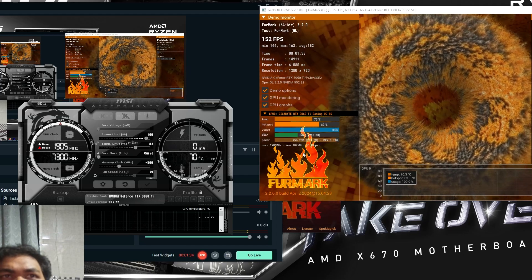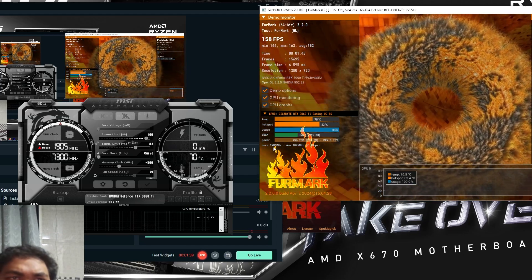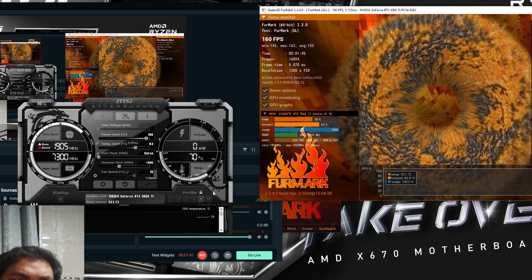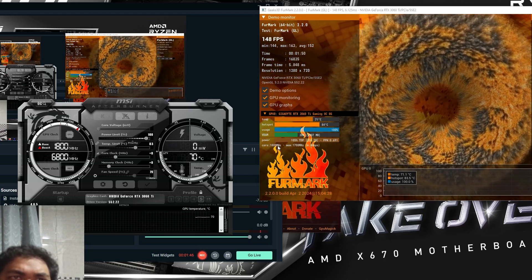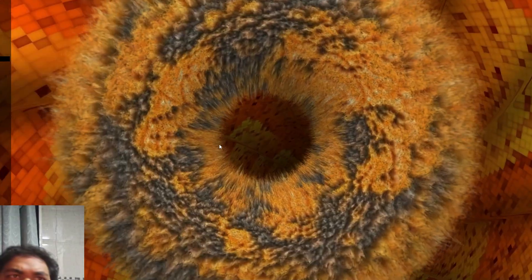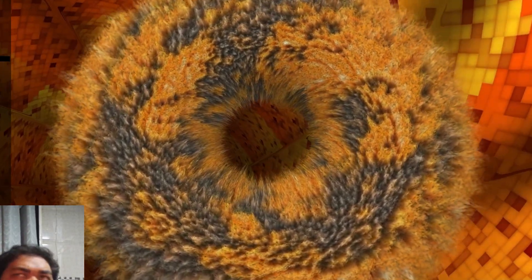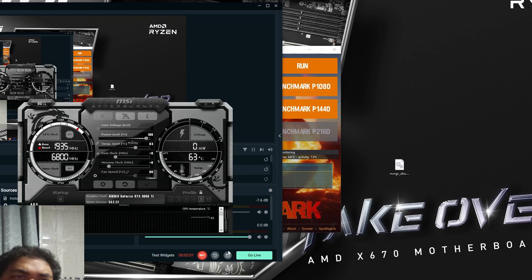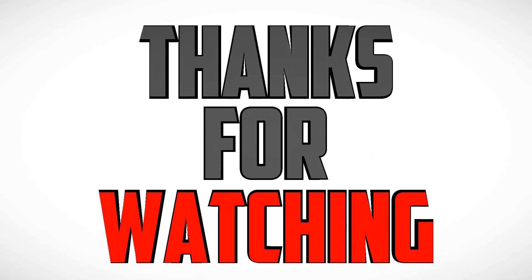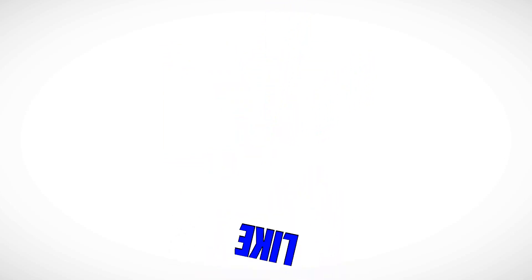The GPU clock is 906. And if I go back — 1800 — see, overclocking matters. The UI is so small, whatever. I just wanted to show you my temperature results. Thank you.